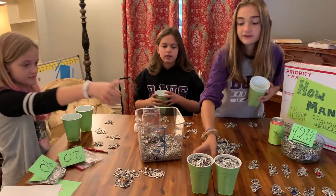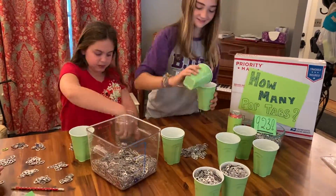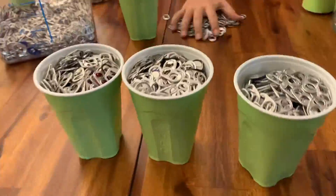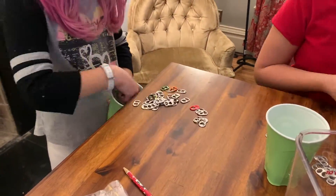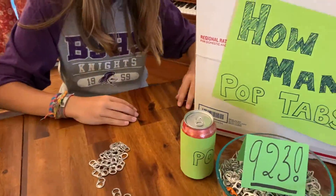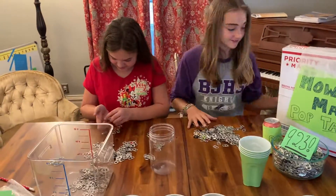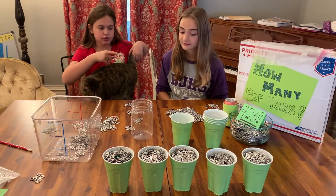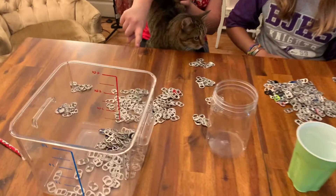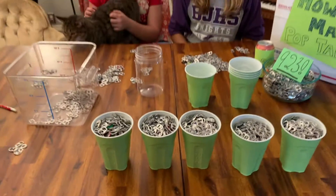So everyone grab some cups, and we're going to make 500. Two cups filled with 500 pop tabs. So those are all of our 500 piles up there. That's really full, and then we have one 100 pile, and we're still counting. We're almost done. As you can see, the bucket has gone down a lot.